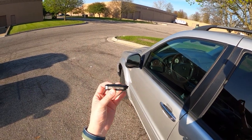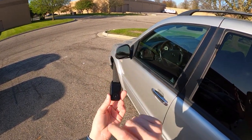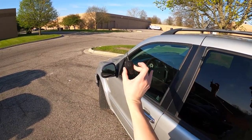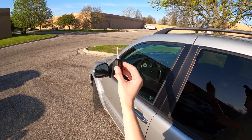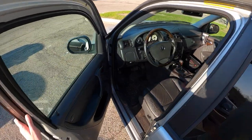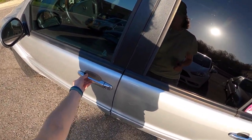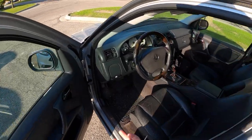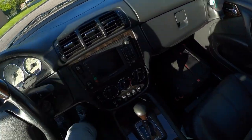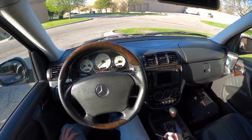Here is our key for the ML55. It should have a loop where you can put it on a keychain, but it doesn't, so it's just a standalone switchblade key — typical early 2000s German car style. Also, these hideous chrome covers on the door handles have got to go. They've got really nasty edges on them. All right. ASMR.